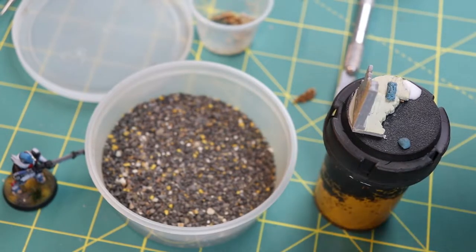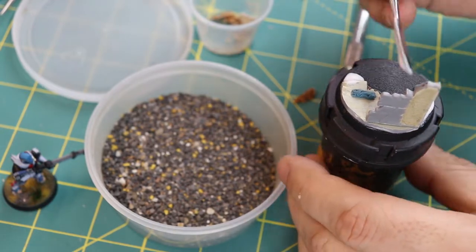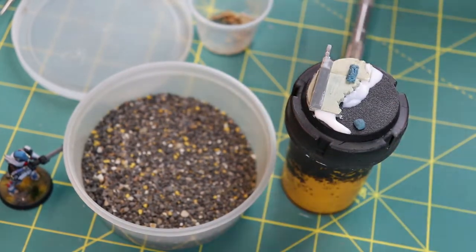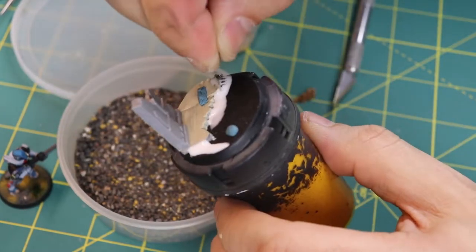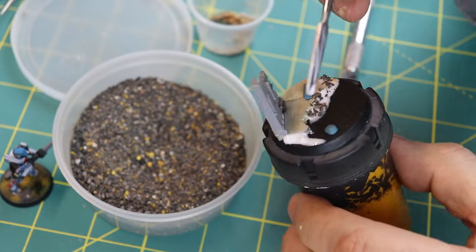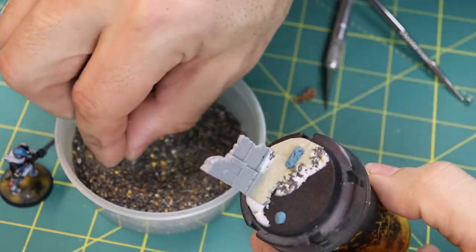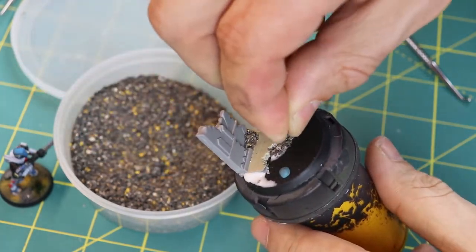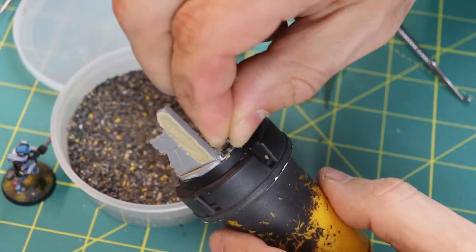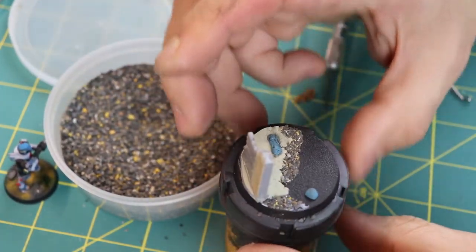Next I'm putting some Elmer's Glue All — I do like Glue All, not school glue, it's just thicker. I'm putting it on the edges to create a little bit of rubble there because the transition is a bit too stark. I'm getting fine granules — I actually got these from the end of my driveway, just roadway gravel, free as can be. It does such a good job at basing, and I love the extra different textures and different sizes of granules.